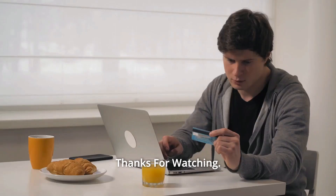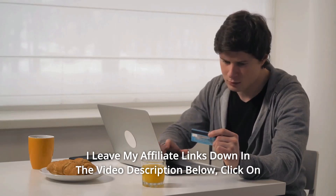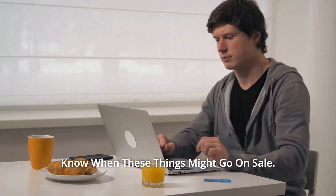And so much more. Thanks for watching. I've left my affiliate links down in the video description below. Click on those links and they'll give you the most updated prices in real time. You never know when these things might go on sale.